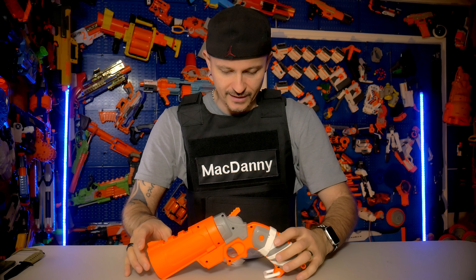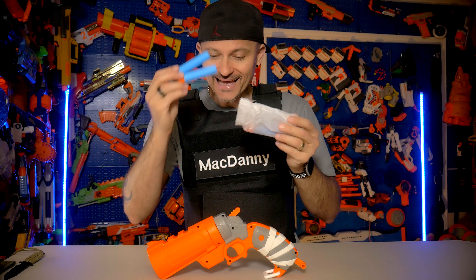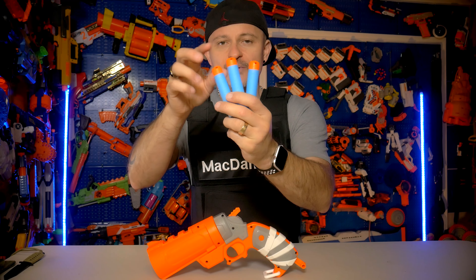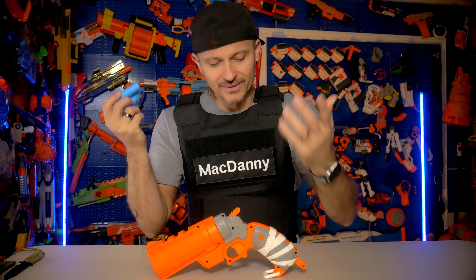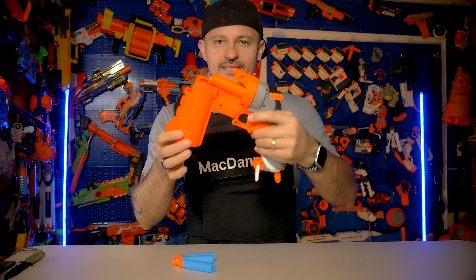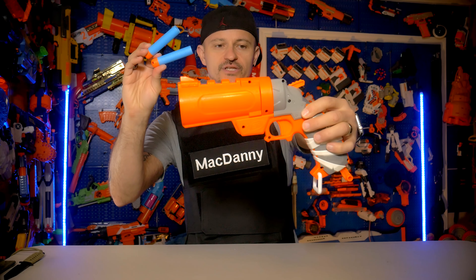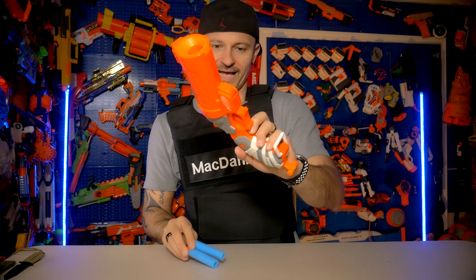What this thing comes with is only three mega XL darts, which is a real shame because I think it costs them maybe one cent to make, so why wouldn't they include a little more? That said, you get two additional ones because this bad boy is front-loaded — you just crack it open, take one dart, put it in the front, and close it off. Simple. There isn't any place to store extra darts on the blaster itself.